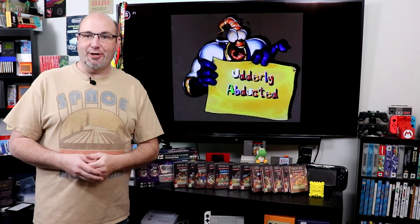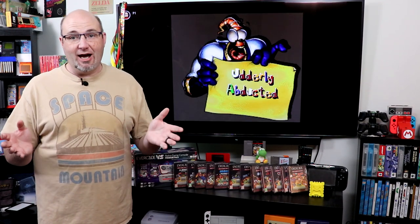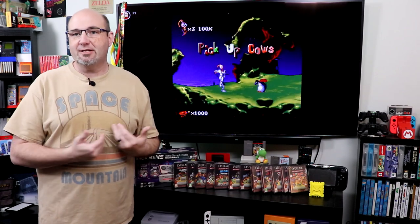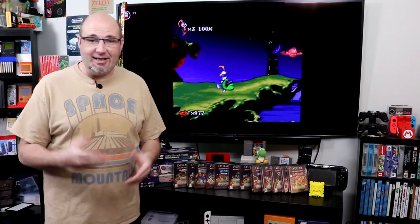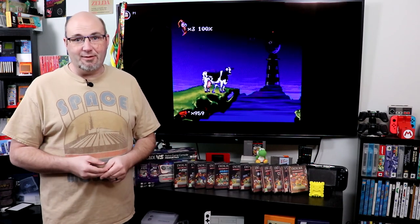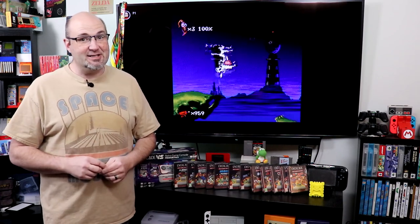Nostalgia can truly be something powerful. It tears at your heartstrings for a day gone by that you wish you could go back to, like back in the day when we could play our good friend Earthworm Jim here on original hardware. Something you can still do today, but it's one of those things where there's always a longing and a looking back. It's one of the reasons why Space Mountain is one of my favorite rides of all time — it may be the oldest ride in the park, but it still has the longest line.